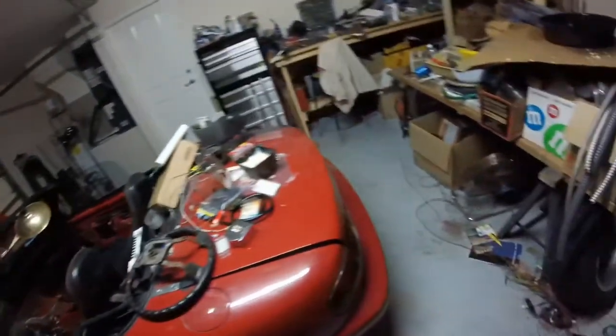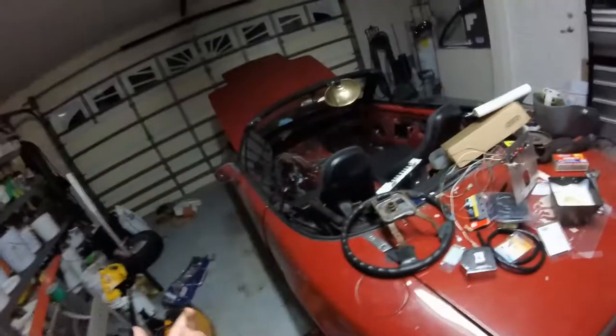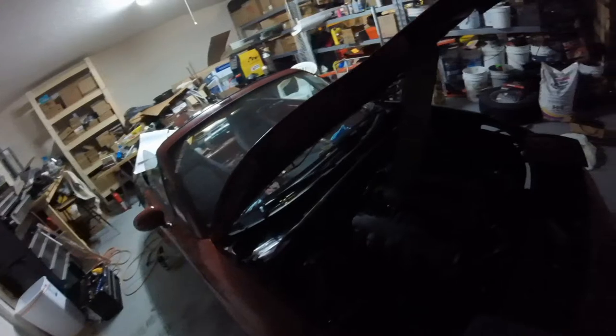It's getting real close to being done now. I know all the turn signals, headlights, hazards, and that junk work. I know the fans work because I grounded them out the other day. So really the only thing I have left to do is clean up a little bit of wiring in here, bolt down the fuse box, tidy up wiring on this side too, and bolt down the relays. We're definitely getting there.